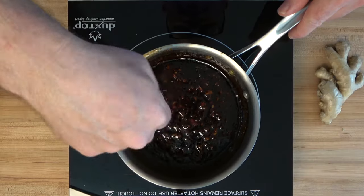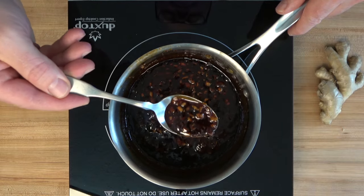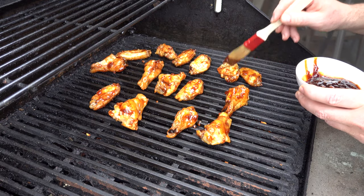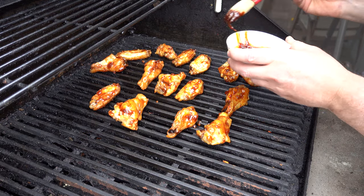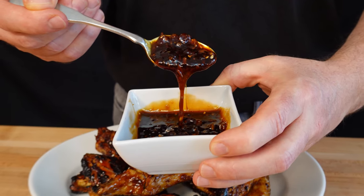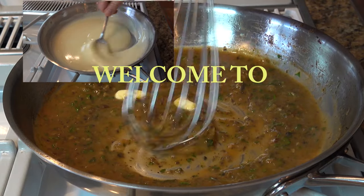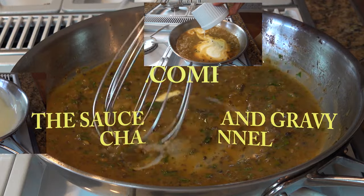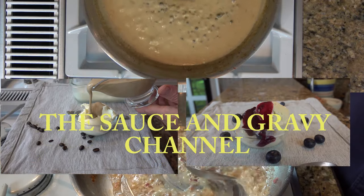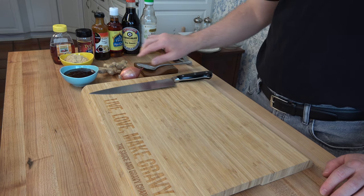Break those grills out, fire them up, get ready to do some massive grilling! Are you looking for a barbecue sauce recipe that's a little bit different than your standard BBQ sauce recipe? This sticky, tasty barbecue sauce recipe will hit the spot. Welcome to the Sauce and Gravy Channel — I'm Johnny Mac, and we're going to dive into a delicious Asian barbecue sauce. Buckle up, let's go!